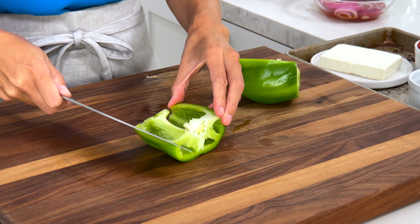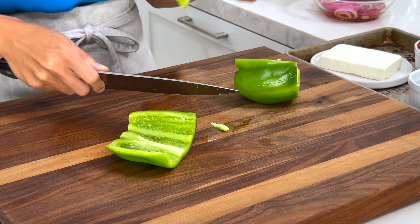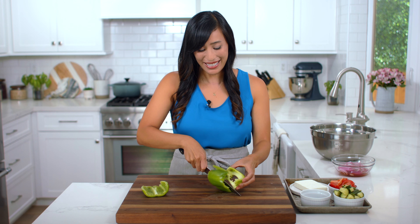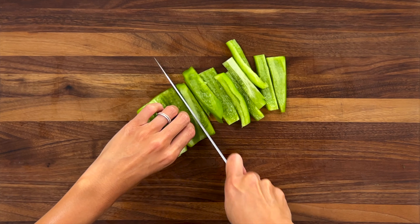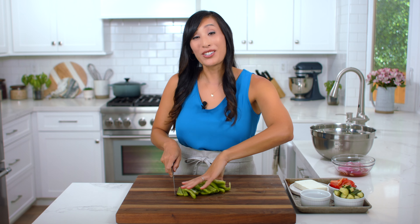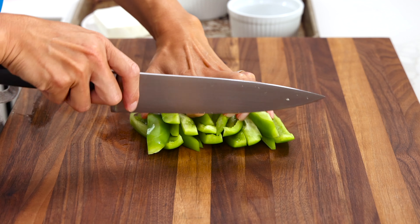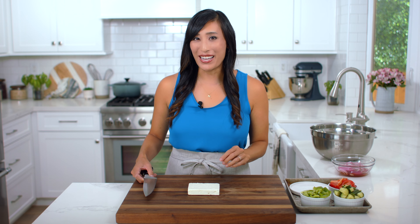To cut the bell pepper, trim off both ends. Cut in half lengthwise, then carefully remove the inside of the pepper and the seeds. This is going to add a nice sweet and mild peppery taste without the heat. Cut into three-quarter inch thick strips. If you don't like bell peppers, you can also use pepperoncinis. Line them up and cut into three-quarter inch dice. We need three-quarter cup.